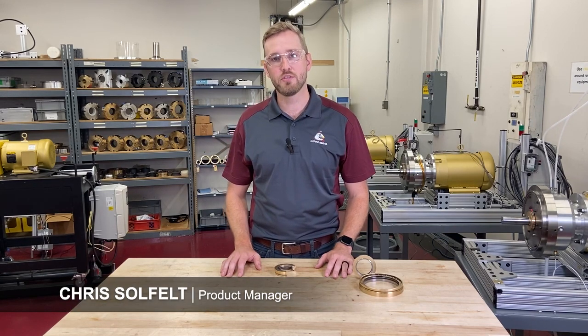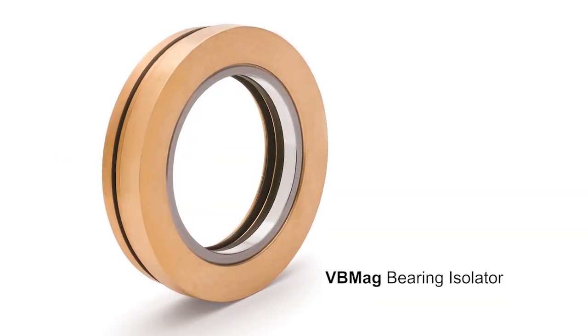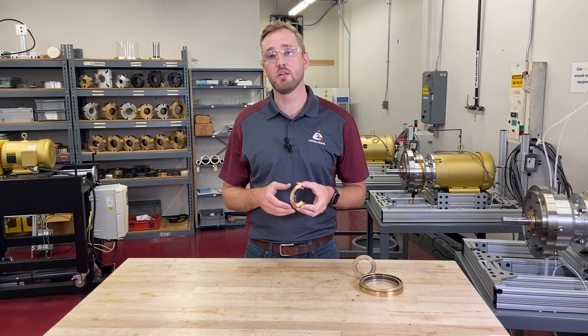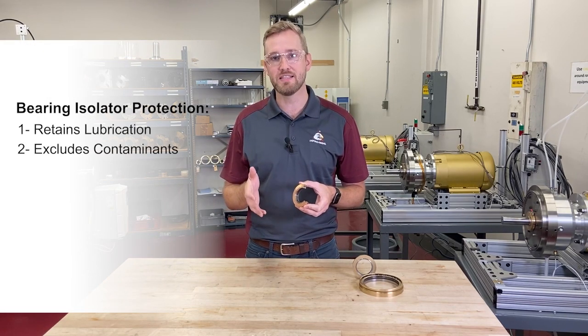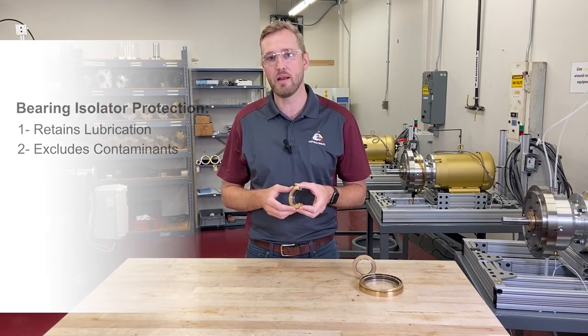Hi, my name is Chris Solfat with InProSeal and we're here today to talk to you about the VV Mag Bearing Isolator. A bearing isolator is a seal that goes on your bearing housing that protects and prolongs the life of your bearings by doing two things: it retains lubrication inside the bearing housing where it belongs, and it excludes any contaminants from getting into that bearing housing.